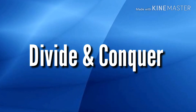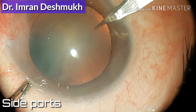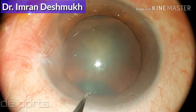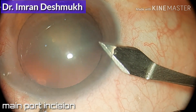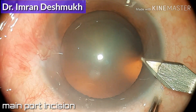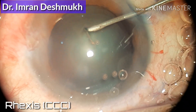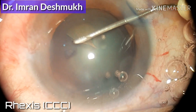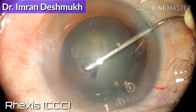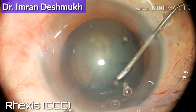Hello everyone, today we'll be discussing how to divide and conquer the nucleus in the case of phacoemulsification cataract surgery. Last time we discussed how to stop and chop the nucleus; today we'll be discussing divide and conquer, after going through all the basic steps of phacoemulsification cataract surgery.